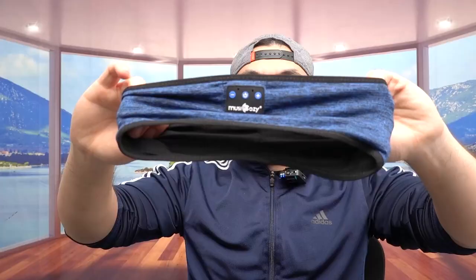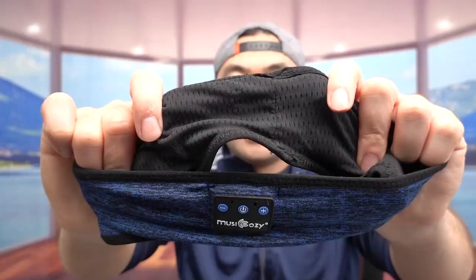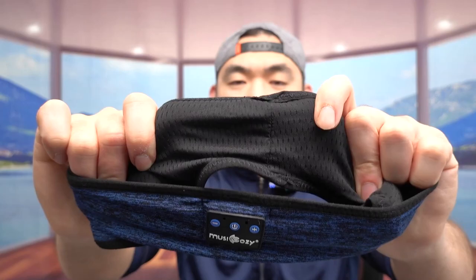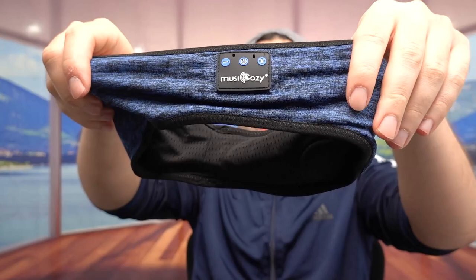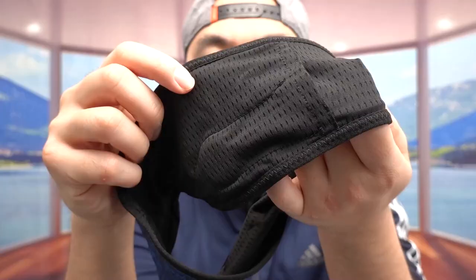From the inside, this is what the speaker looks like. When you feel the material it's actually very stretchy and uses a breathable fabric, which is nice — so if you sweat a lot that won't be an issue. The battery life on one full charge gives up to 10 hours of usage and takes around two hours to fully charge from 0 to 100. The color we have here is blue, and it's available in many other colors as well.